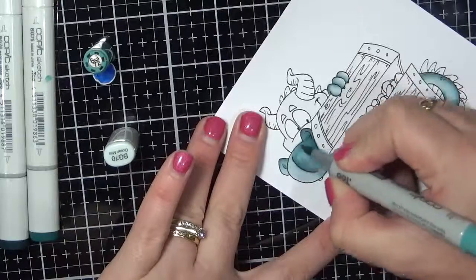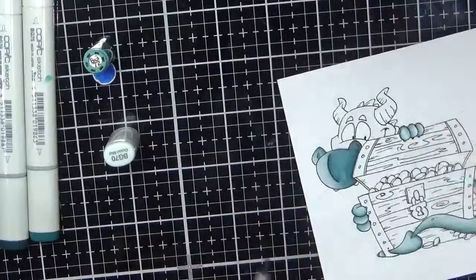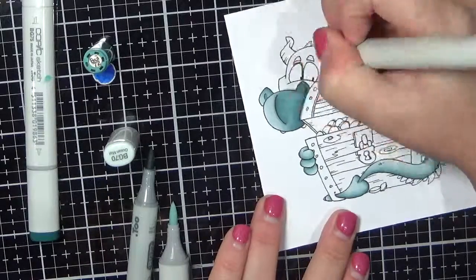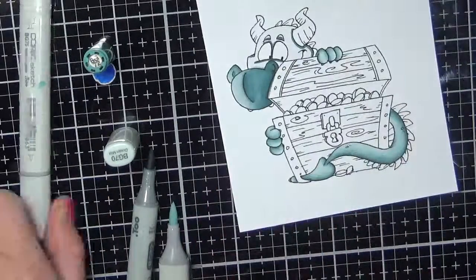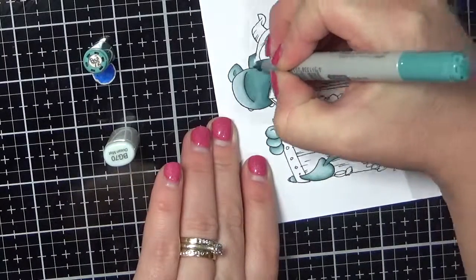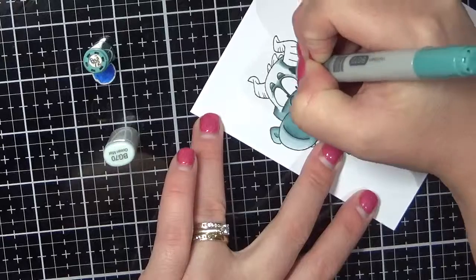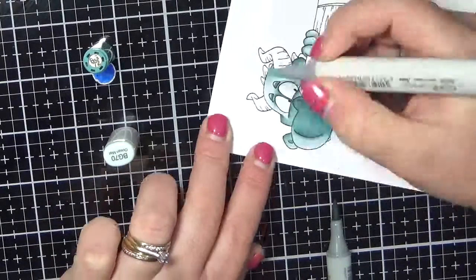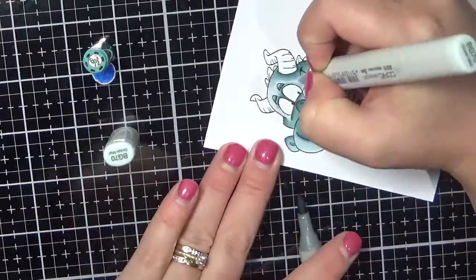It did take me quite a while to get his face to the colours that I wanted, but it turned out perfect so I'm quite happy. I'm just working on his head now, blending all of that out and using some more of that tip-to-tip technique.